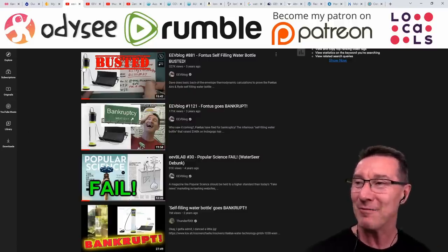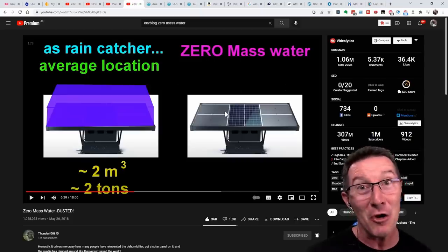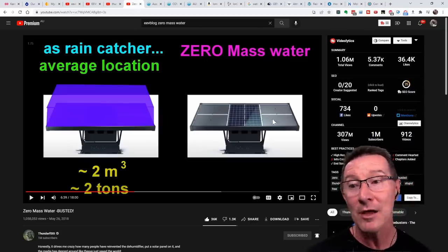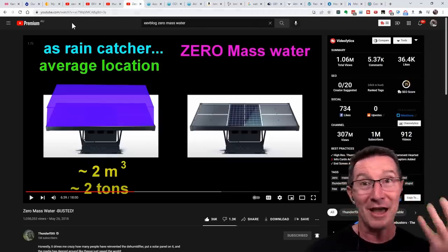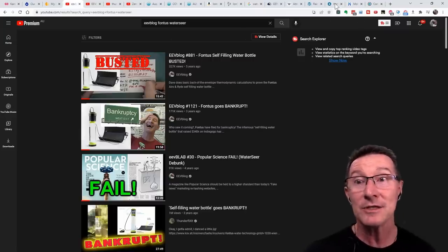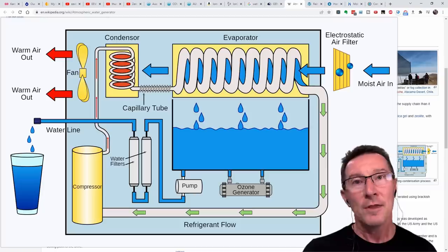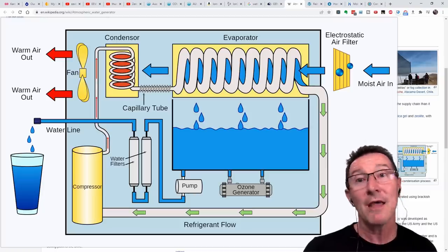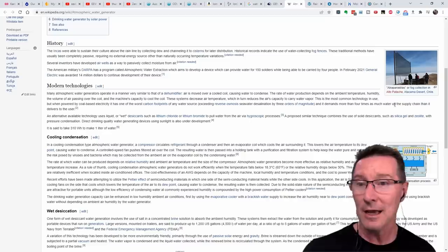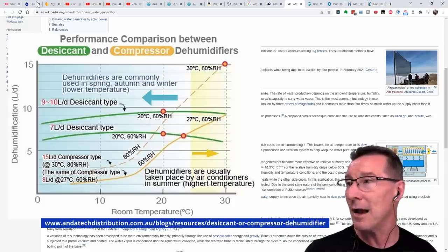Fontas went bankrupt, and ThunderFoot's also covered water-from-air devices, including the Fontas and the Zero Mass Water one — both solar-powered systems. They're dehumidifiers that extract water from the humidity in the air. These things are real and they work. They're called atmospheric water generators. There are two major types: compressor-based systems, and desiccant-based systems, which use those little do-not-eat desiccant sachets — you heat those up and extract the moisture. Both types have their pros and cons.